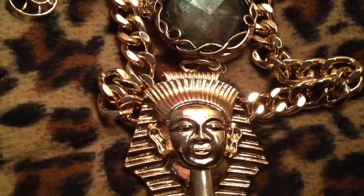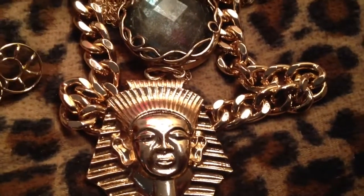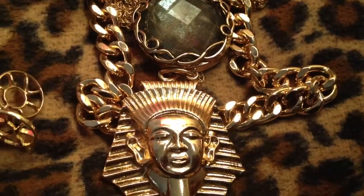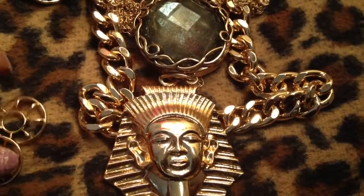Hey Glamazons, it's me continuing with part two of my necklace haul. So let's just get started. There will be another haul coming up really soon — it's going to be makeup. I ordered from Urban Decay, Elf, and I have some NYX stuff. And there will be more jewelry coming as well.